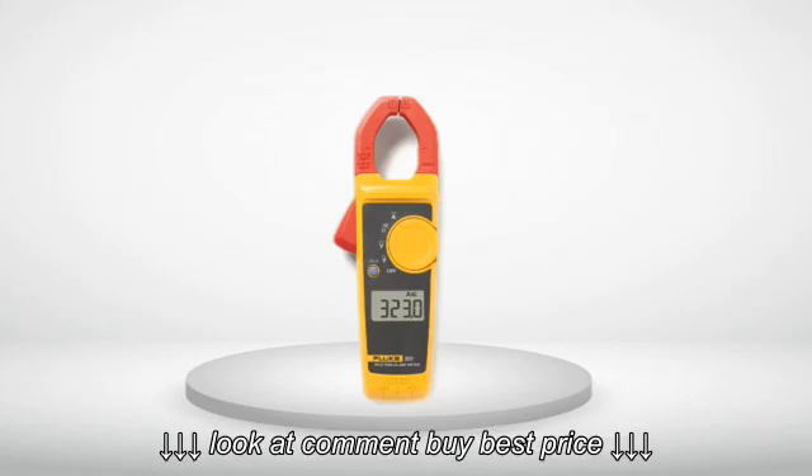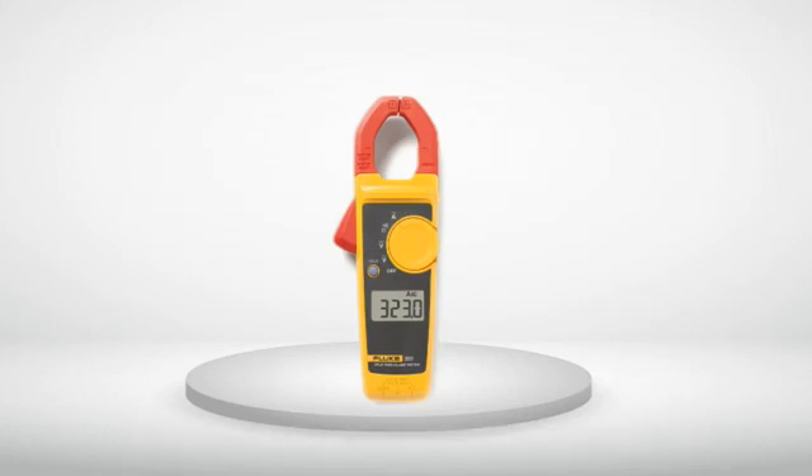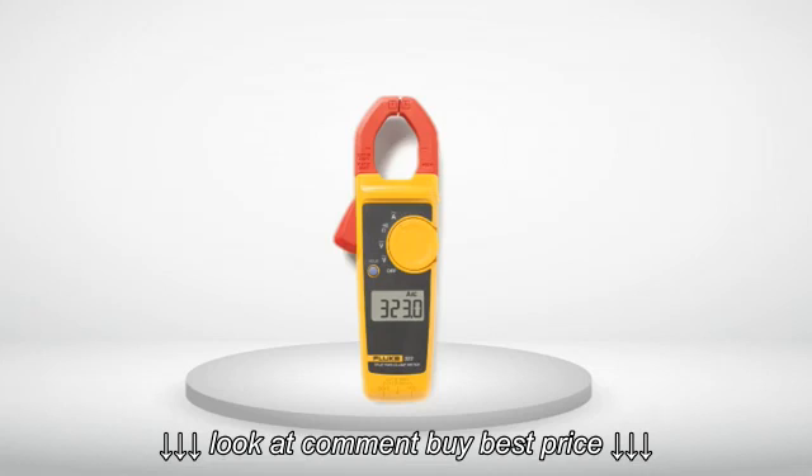Get it together, Fluke. I have spent thousands on meters from you guys and have never once had an issue — the one time I do, you blow me off. Unfortunately, Fluke still makes the best meters around, so until I find something better I guess I'm stuck as a customer.